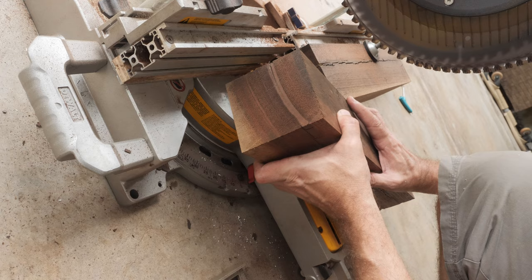Here is the cut quality. It's really beautiful — it looks perfect. It doesn't even look like end grain.